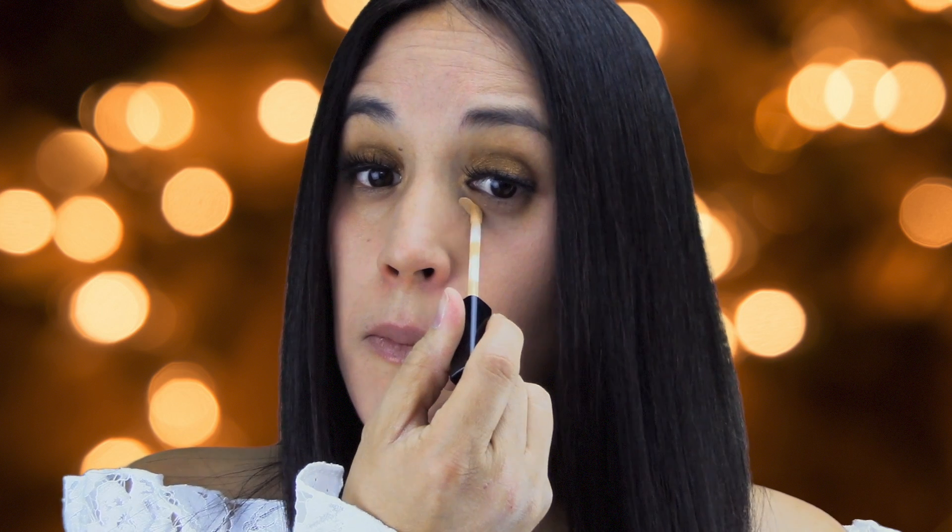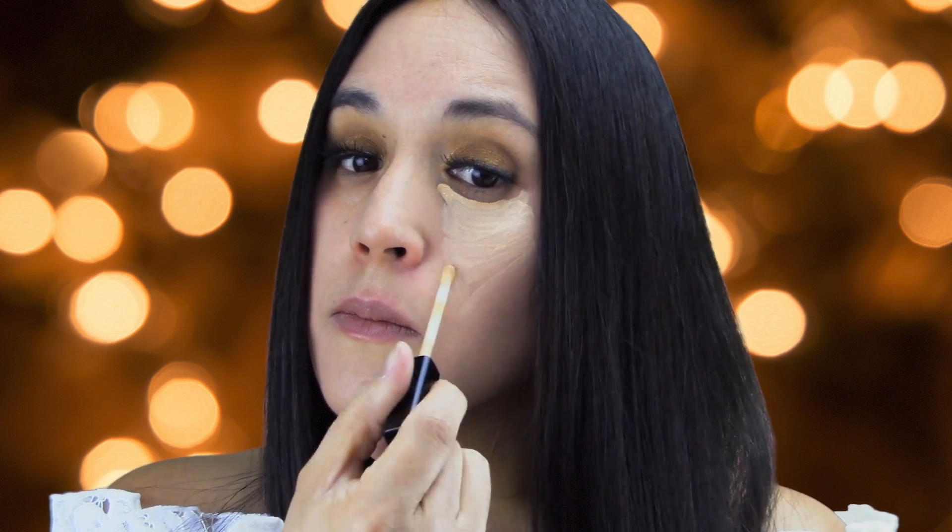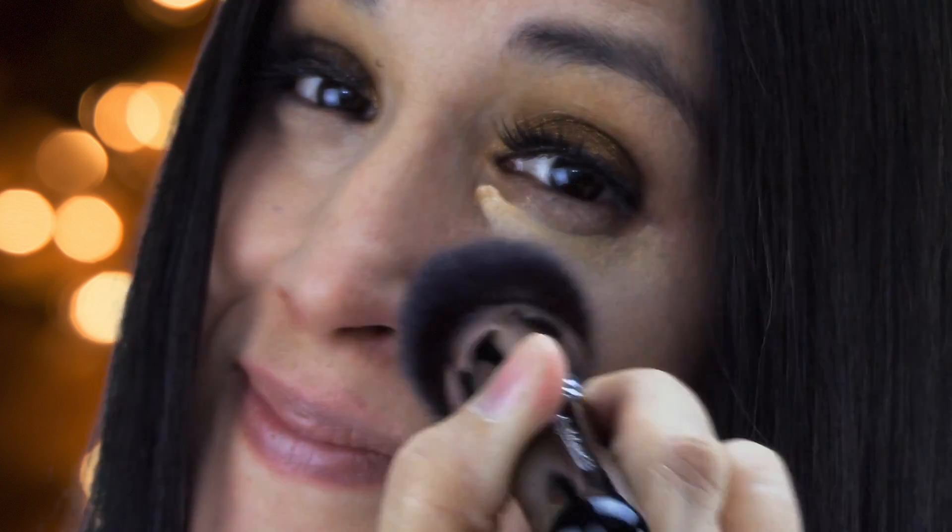To blend your favorite concealer, simply apply your product in a triangular shape under your eyes to minimize any dark circles or discoloration. Then blend in small circular motions with your Simply Essentials flat-top kabuki brush.